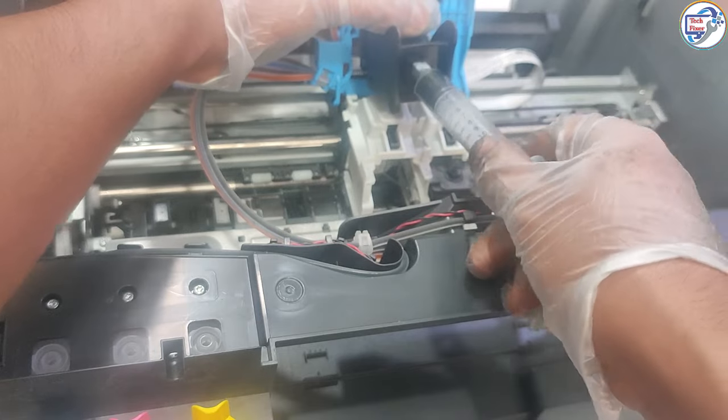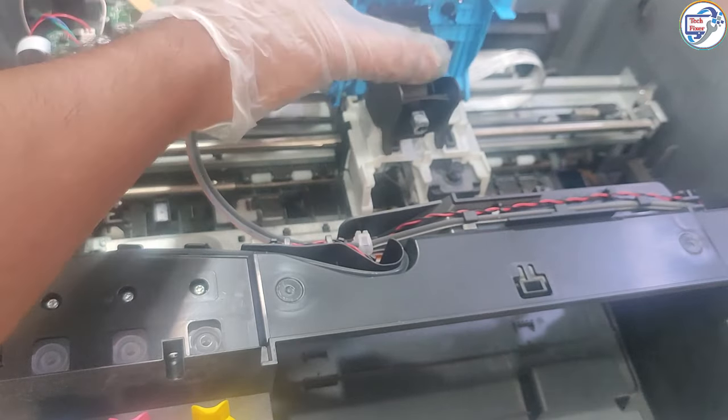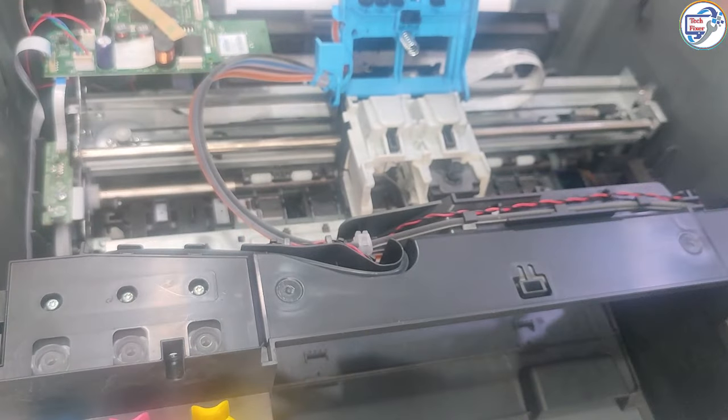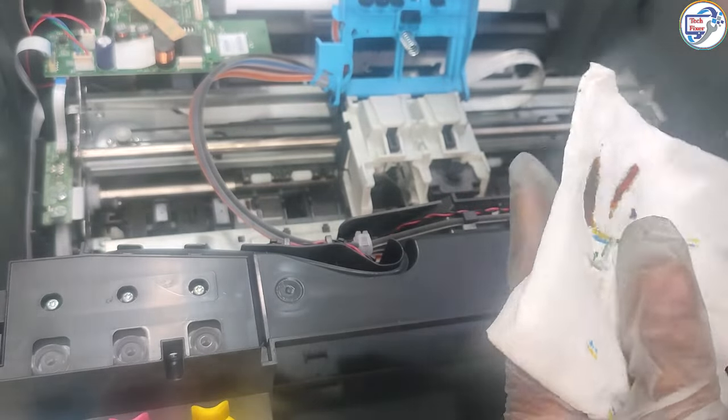Overall, this video is an excellent resource for users who are looking to clean the print head of their HP Ink Tank Wireless 515 printer. The step-by-step instructions and visual demonstrations make it easy for users to follow along and complete the cleaning process successfully.